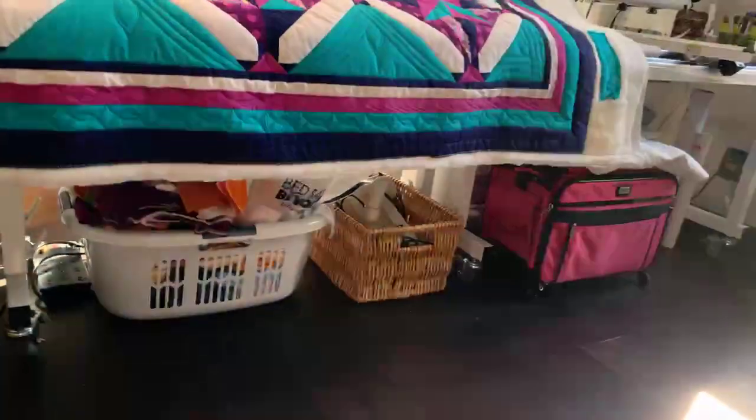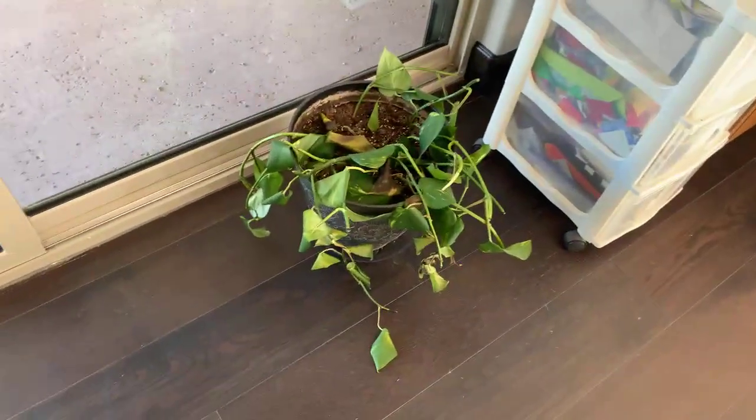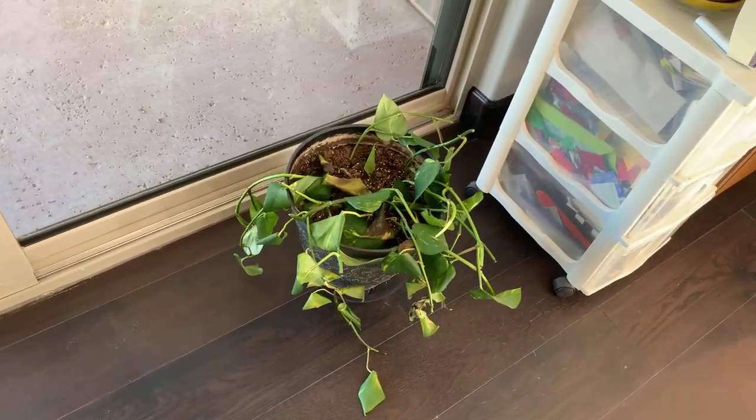Now let's get to work. All the crap's hidden under there — it's not that organized. I still have some more work to do. And my poor dead plant — he did not make the move very well. We're working on him.